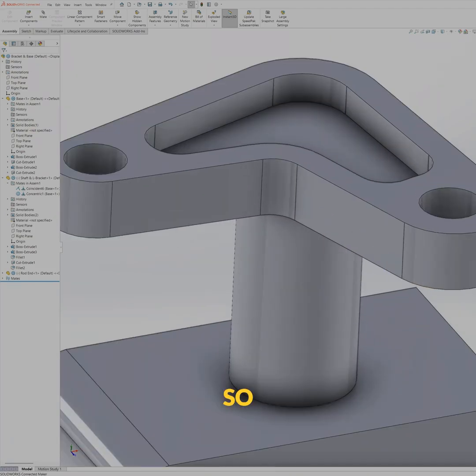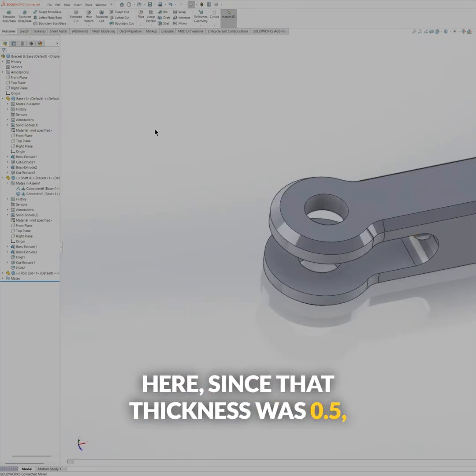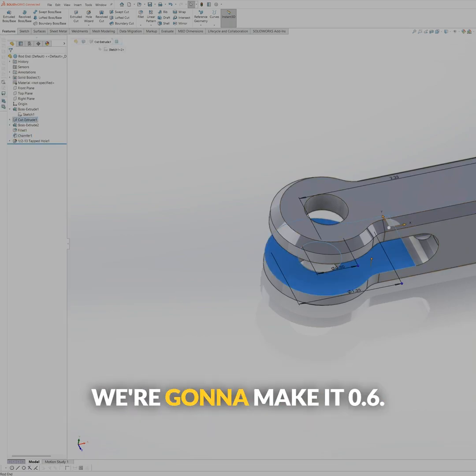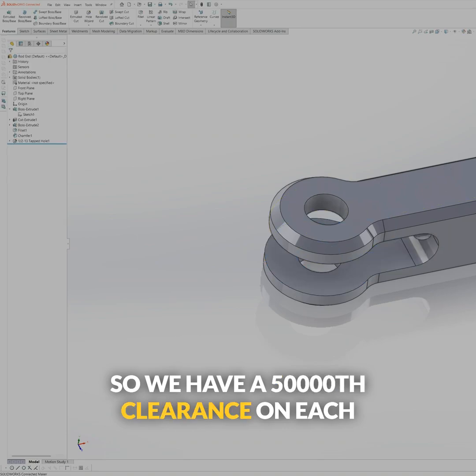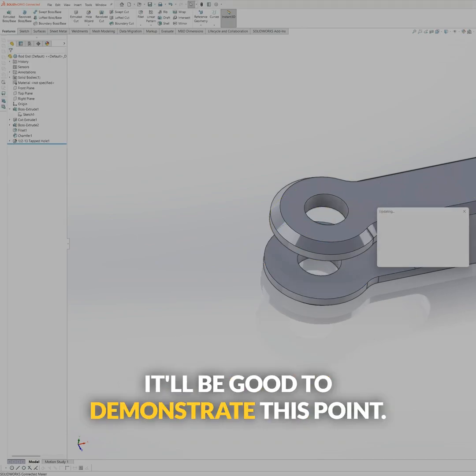So I need to mate this. We're going to follow the best practices here. Since that thickness was 0.5, we're going to make this cut depth a little bit bigger than 0.5 — we're going to make it 0.6. So we have a 50 thousandths clearance on each side, which is way too big for real life, but it'll be good to demonstrate this point.